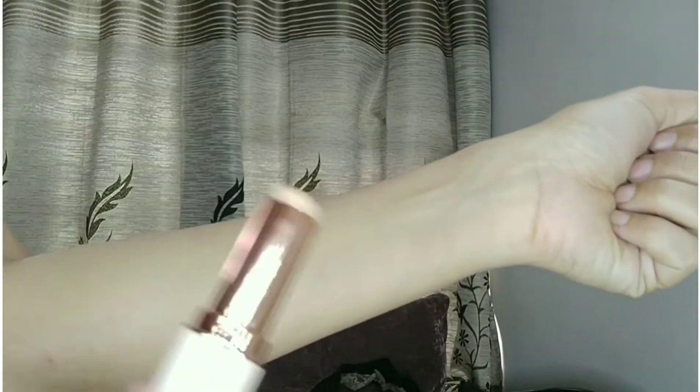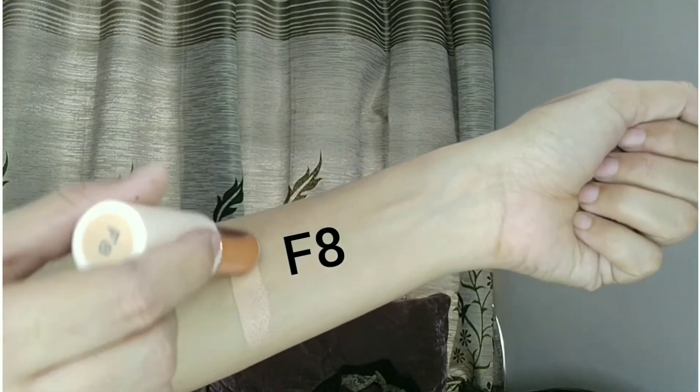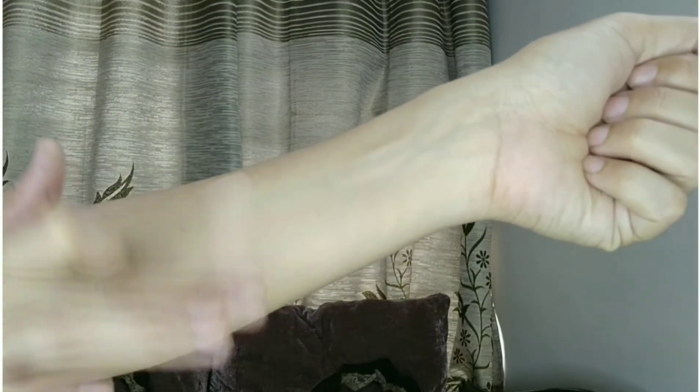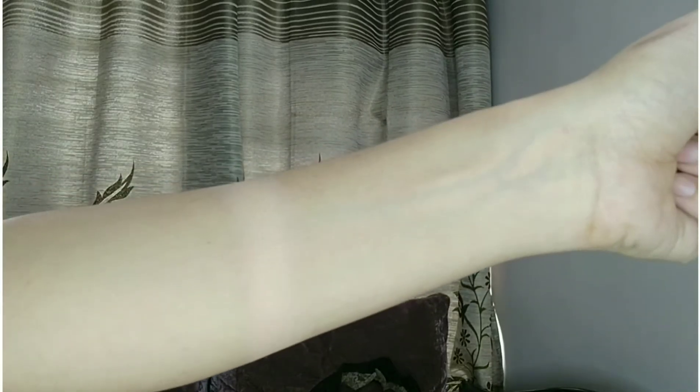I have high hopes from this foundation. Now showing the shade on the inner arm — it's shade F8, which has a peachy-pinky undertone. That's unfortunate for me because I have an olive-yellow undertone, as most Indian girls do. I was a bit depressed by the shade since I bought it online — a wrong choice.